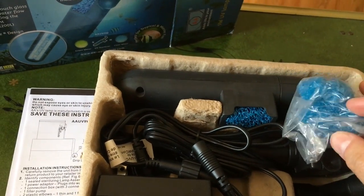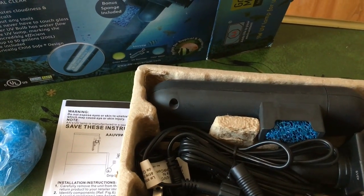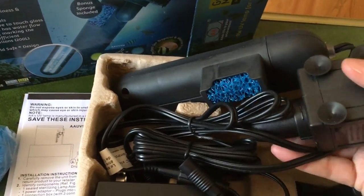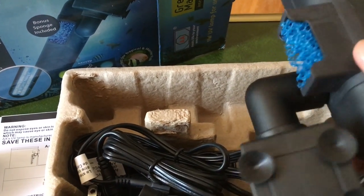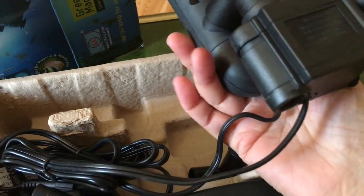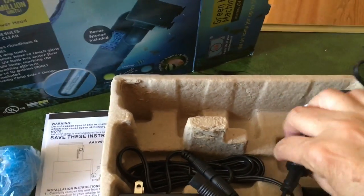Here are some extra sponges they included — these are the blue pre-filter sponges that go in the side of the bulb unit. Pulling the actual pump and sterilizer bulb out of the box, it feels really sturdy, quite heavy, and looks very well made. A bit dusty — I'll have to rinse that off before I use it obviously.